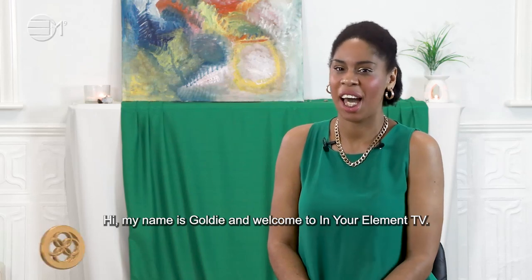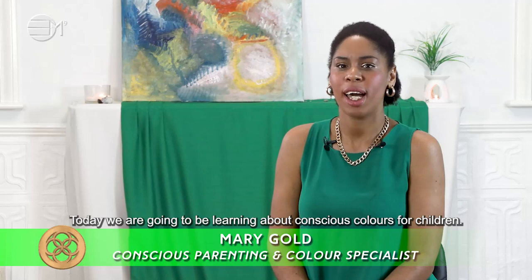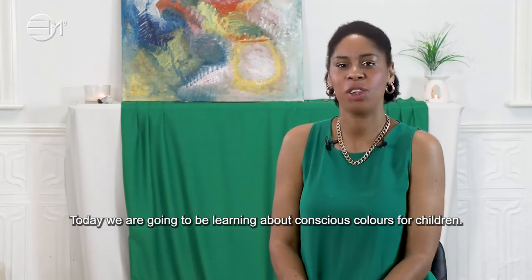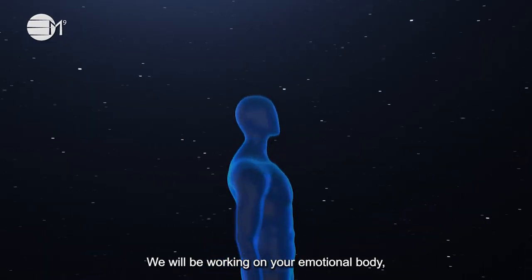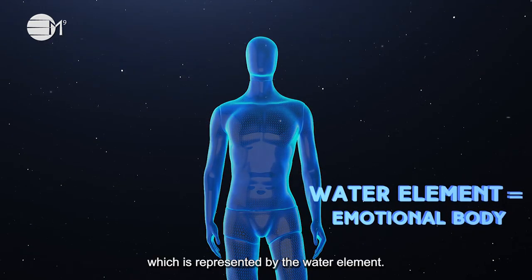Hi, my name is Goldie and welcome to In Your Element TV. Today we are going to be learning about conscious colours for children. We will be working on your emotional body, which is represented by the water element.